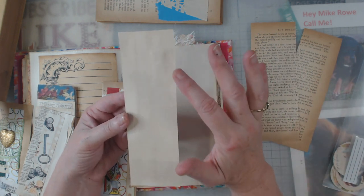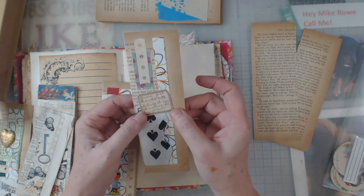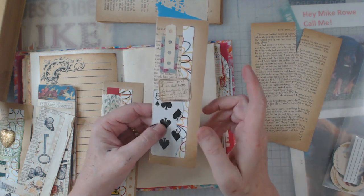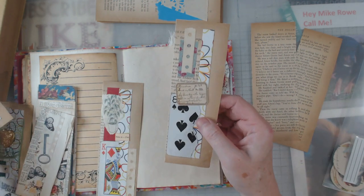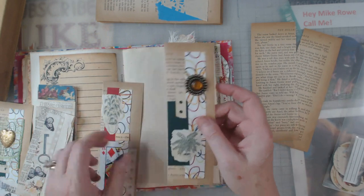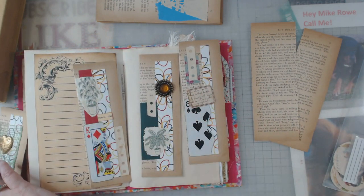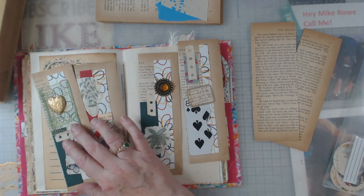What I would suggest is that you get some coffee-stained or tea-stained paper scraps that you might have and do a backing on it, just to make it a little more stout. We know that these book pages are well on their way to being aged.